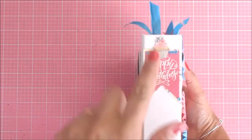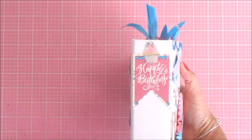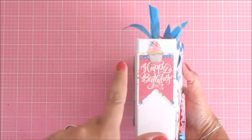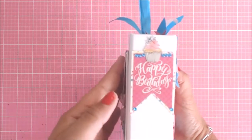For the spine of the book, I went ahead and just added a sticker, fussy cut out a little cupcake. On the back, I just went ahead and trimmed some of the paper to match the tag — the happy birthday tag.